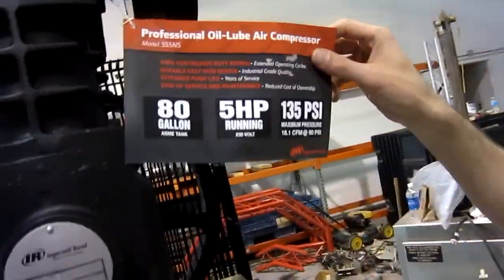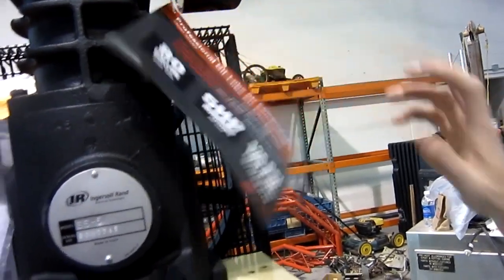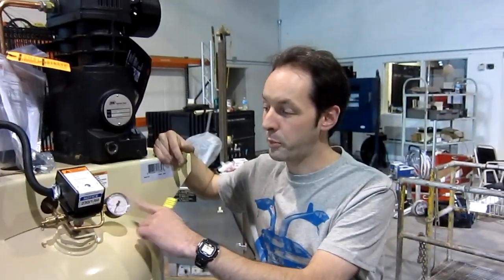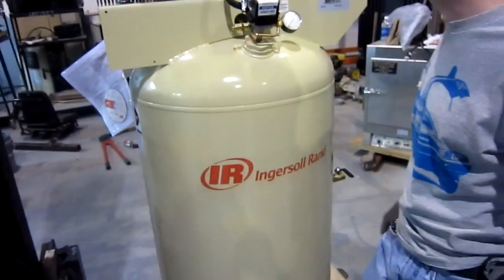It's 80 gallons, 5 horsepower running, 135 PSI max pressure. This will be the first time we've ever had a tank that we could actually run to its max pressure safely — we've had two other air compressors but they were both 70s or 80s vintage, so we didn't trust the tanks. But this one we're gonna take right up — that'll be cool.